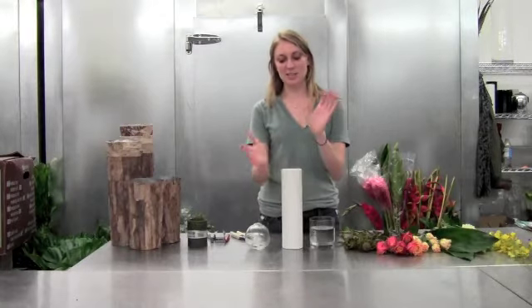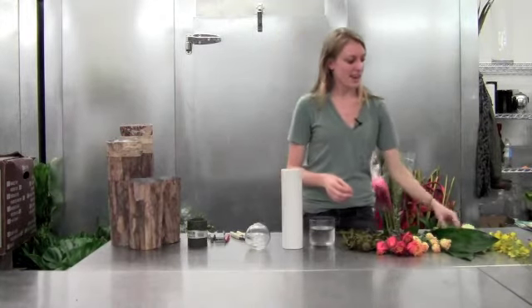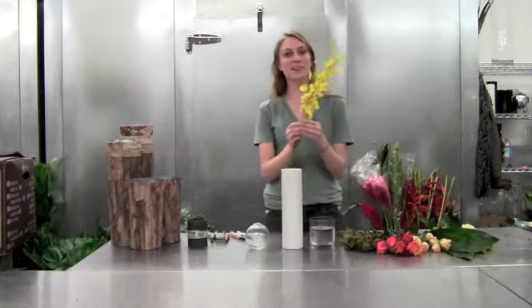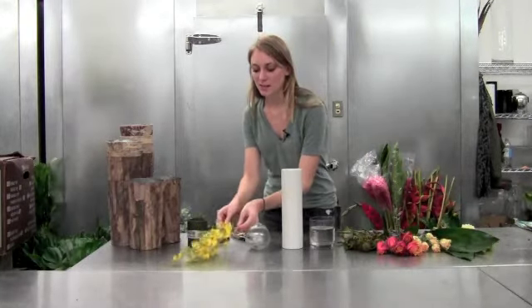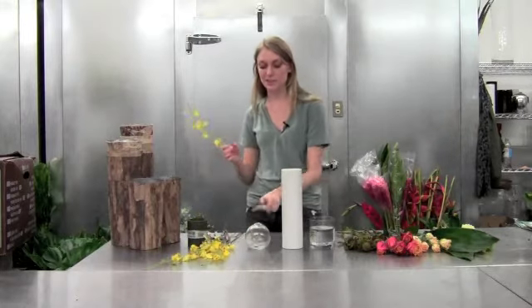We're going to start with our large arrangement. I chose a simple vase because we have kind of a lot going on. We're going to start with our oncidium — it's really soft and delicate, so be careful when you're using it.